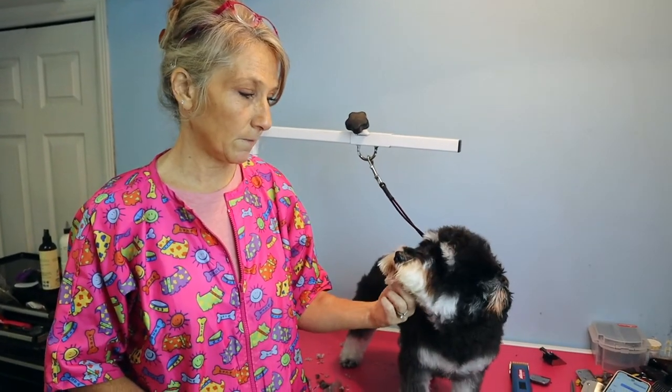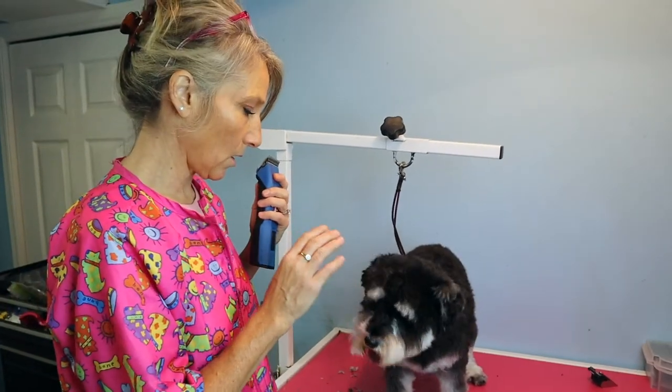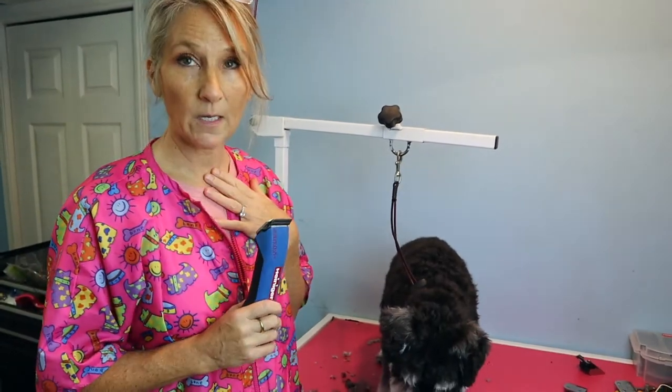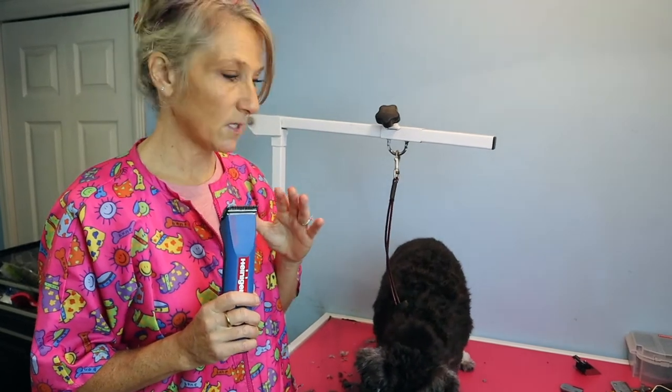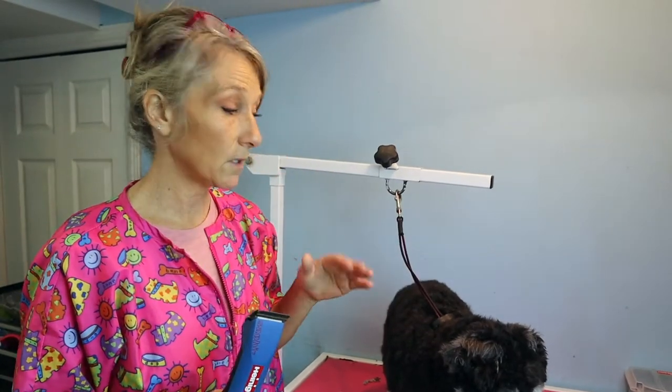Here's what a schnauzer clip — the standard breed clip — looks like. Now I'm going to show you what to do to make your purebred schnauzer look like a puppy. To me, a puppy cut is the same length all over. Some people think a puppy cut means the body's shorter and the head's bigger. I've heard it thousands of times — 'can you just do a puppy cut?' So I basically say: you need to tell me what your version of a puppy cut is, because everyone's version is different.